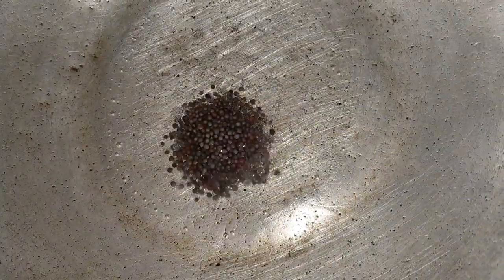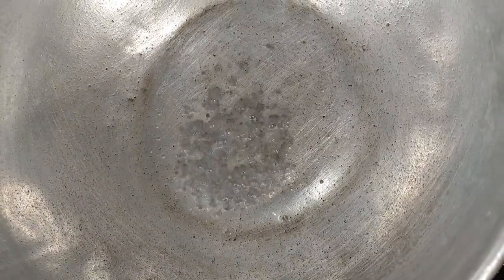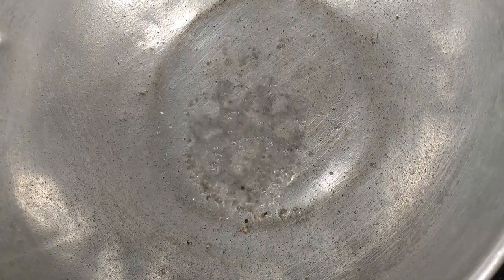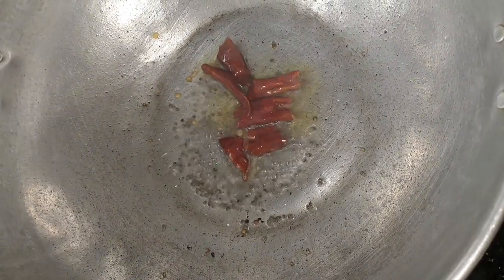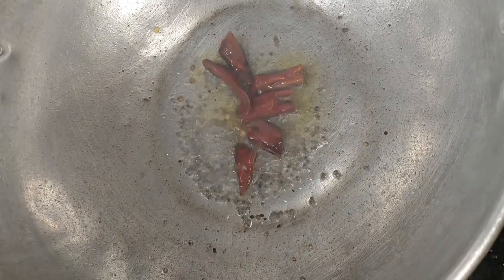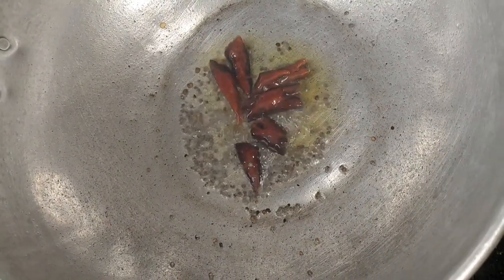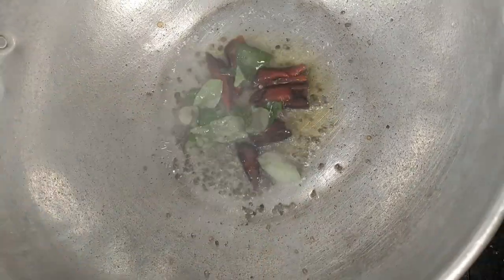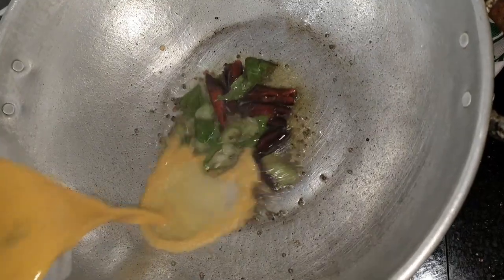We add the bread to the top. I will put the bread on top. We add a little beef, a couple of beef. Now we add the bread to the top.